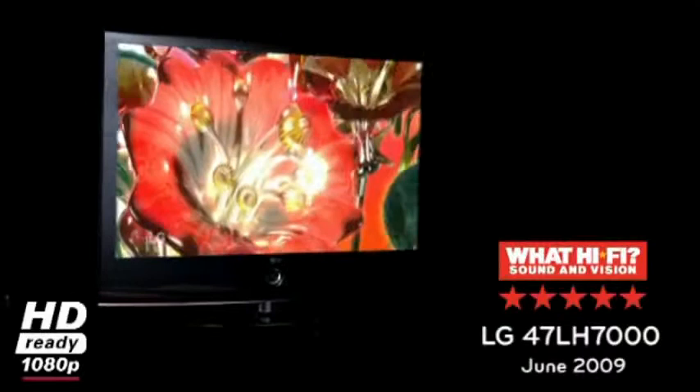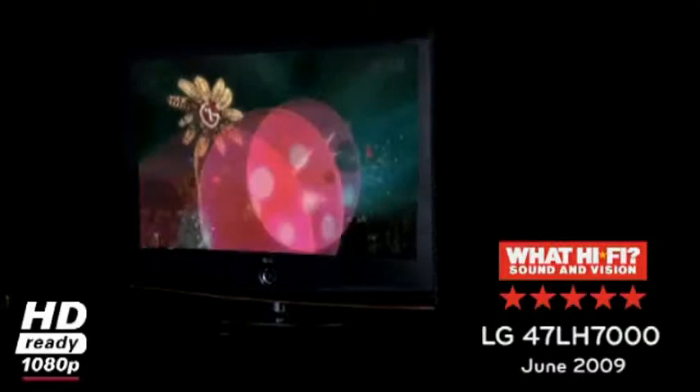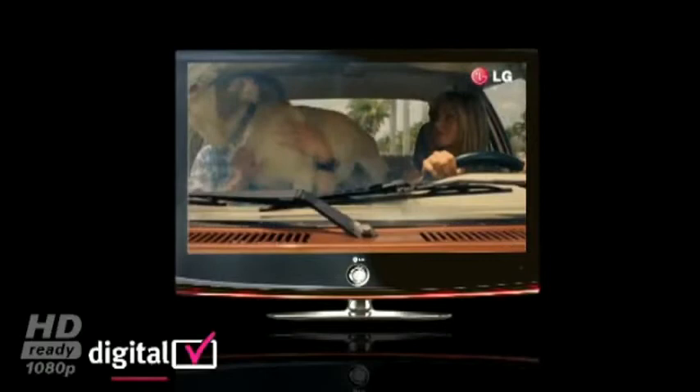The stylish design of LG's LH7000 series is super slim, also boasting HD ready 1080p picture resolution with True Motion 100 Hertz and integrated Bluetooth technology, all packed inside the slimmest possible package.